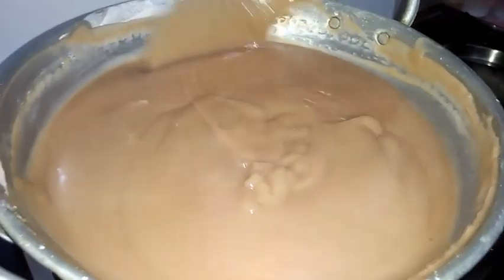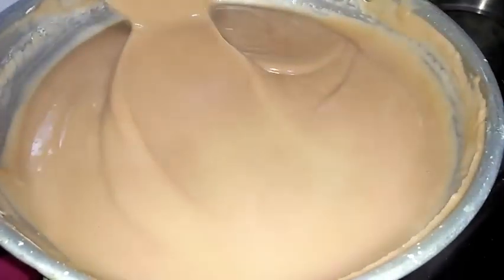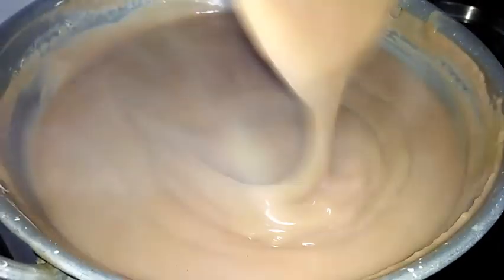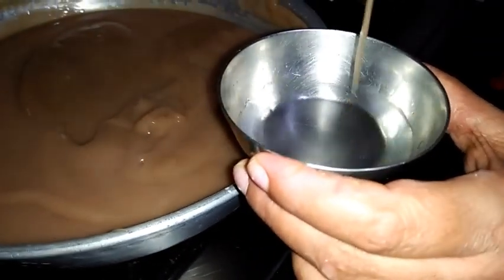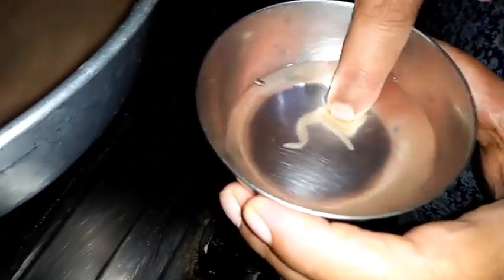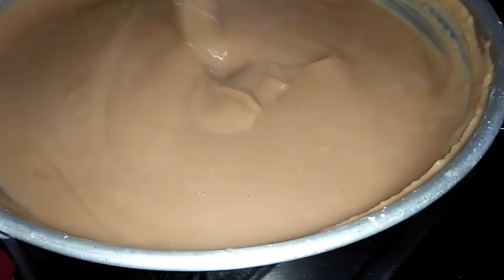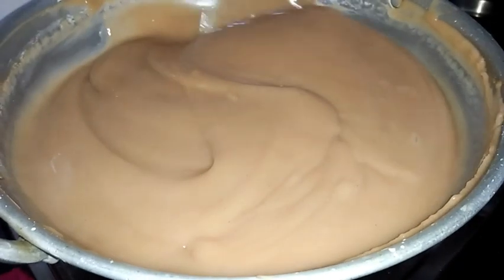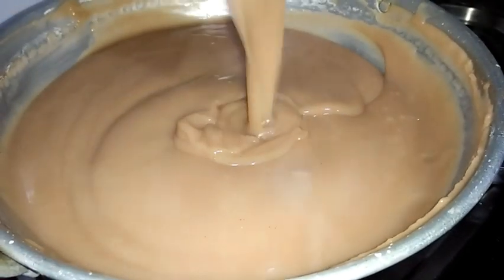You can see the consistency after adding jaggery - it's very thick. I will show you how to check whether it is cooked or not. I have taken a bowl of water and I am adding one drop of this mixture. You can see - if you touch it, it's dissolving, which means it's not cooked. If you put it in water it should not dissolve. Till that stage we need to cook this. I need to cook this for still five to six more minutes. While cooking we need to keep stirring and should not stop.